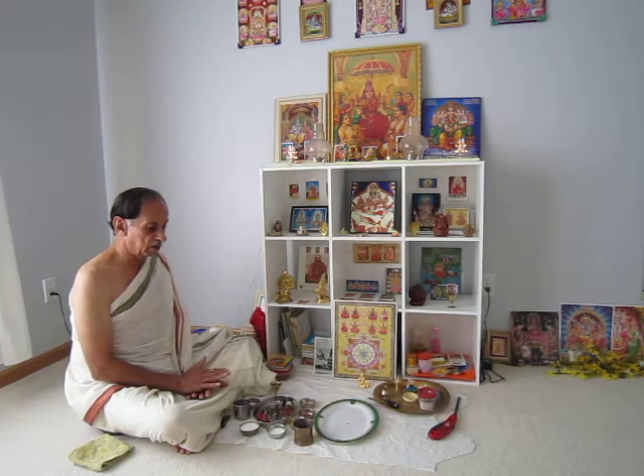Before commencing all these pujas, we will be doing the Mahaganapati Puja for Vigneshwara, so that the puja will be conducted without any hindrance, without any mistakes and problems, and so that everything is conducted successfully.